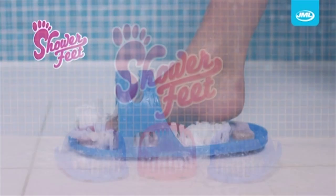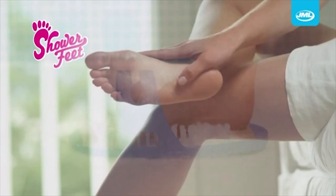Shower Feet, from JML — the ultimate way to clean and care for beautiful feet. Okay, but how do I care for ugly feet?